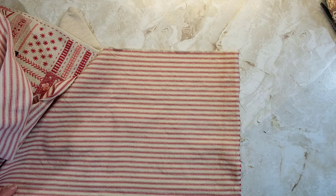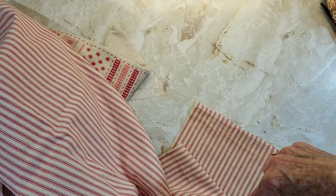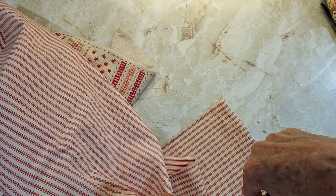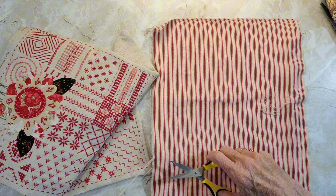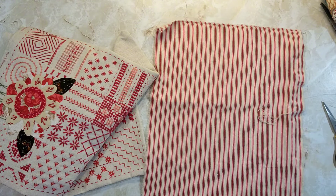I love ripping fabric. Years ago my mom would rip fabric all the time and I'd be like, why does she do that? Why doesn't she just cut it like everybody who was sewing in those days? And then all of a sudden you realize that ripping it is going to give you straight fabric.